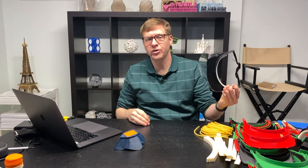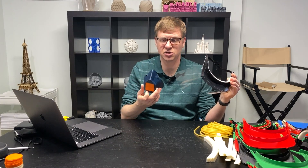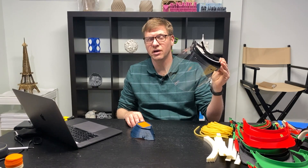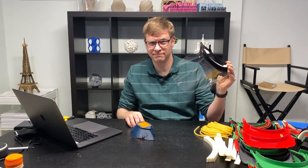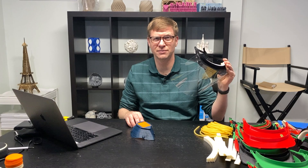If you have a 3D printer and you're looking to help out, my recommendation is to check out the mask from the Billings Clinic and check out the option of making face shields — either the Budman Industries design or one of the other face shield designs available. Let's get as many of these into the hands of medical professionals as we can. Thanks for watching. Subscribe to this channel if you want to see further videos like this. Take care.